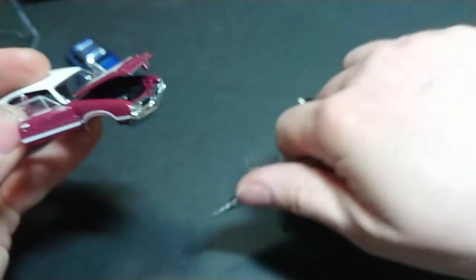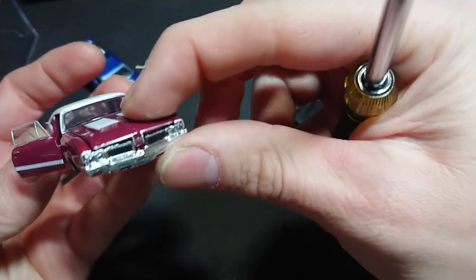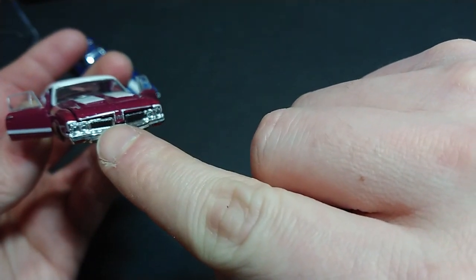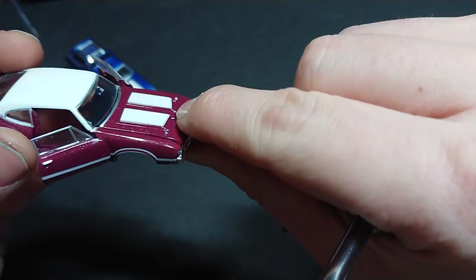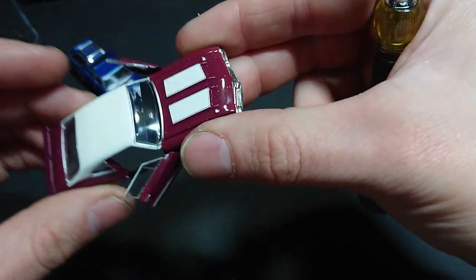If I take this out it will not be fun to put back in, just letting you know. That's what it looks like — there's somewhat of a gap there, so the Green Light actually did it better even though the hood doesn't open. You can see there's a bit of that gap issue. So there we have it — I have partially dismantled this 442.